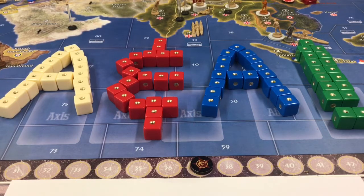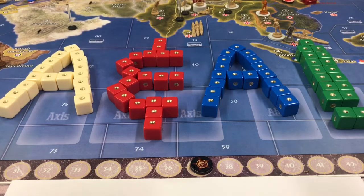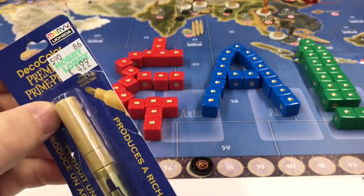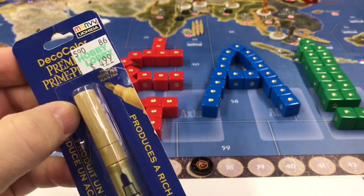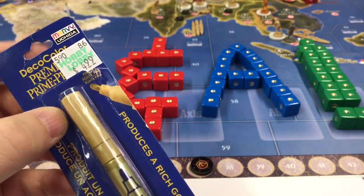I considered doing it with a paintbrush and all that, but anybody who knows me knows that I'm about efficiency and the simplest way possible that takes the least amount of time, but yet still provides a quality product. So the first thing I did is I went to my local hobby store. For me it was Hobby Lobby — I think you'll be able to find this stuff at Michael's as well. And I purchased for $4.99 a Deco Color paint marker.